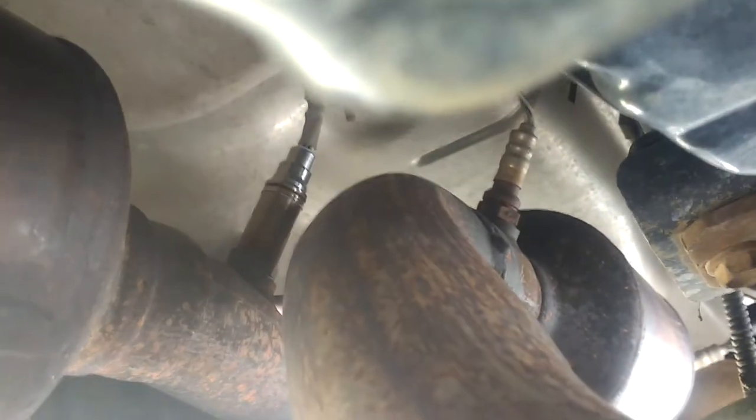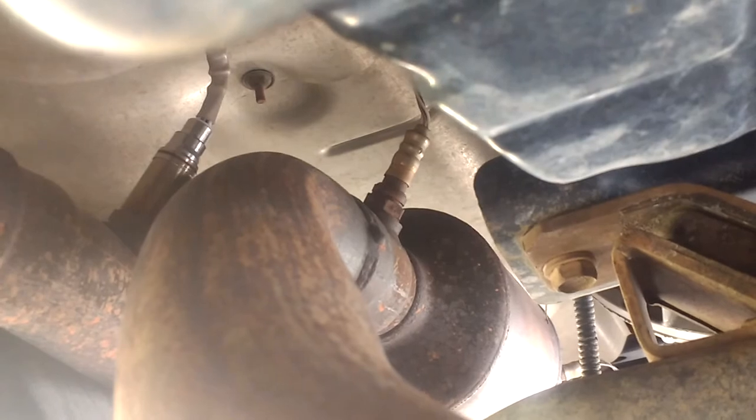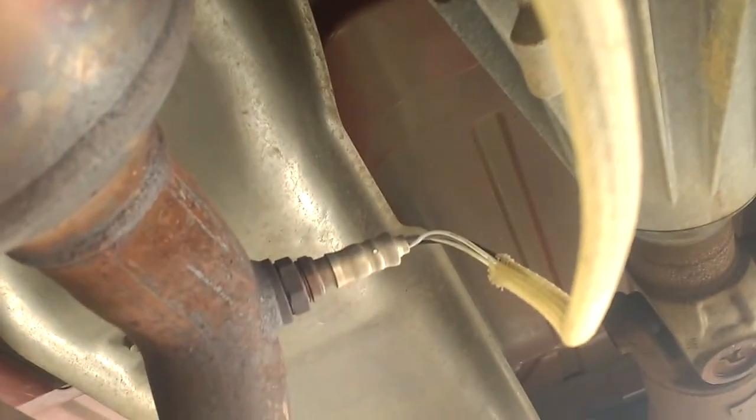As you can see it's a slightly different design than this other one — that's a Bosch OEM replacement. The guys at O'Reilly's told me it was the best. So then over here you got side one bank one, and then way down here you got side one bank two.